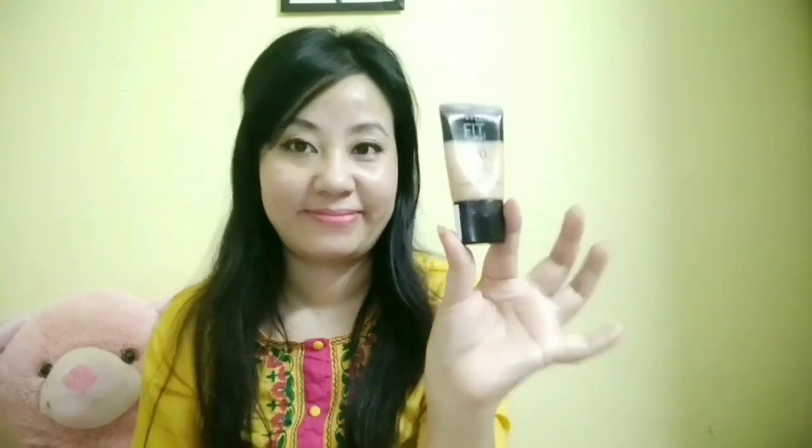This is just optional - you can use any foundation or BB cream. Here I'm not applying any foundation or BB cream. You can apply eyeliner, but do not do heavy makeup for a Holi party. You just need to moisturize your lips.